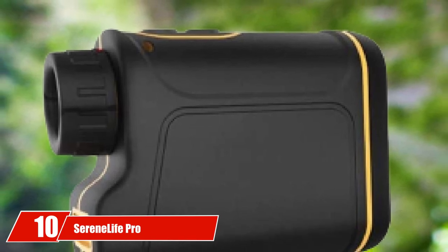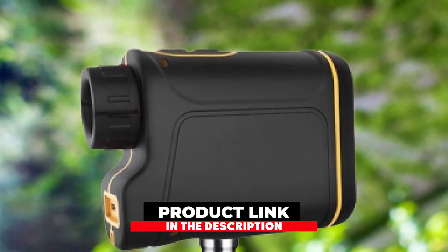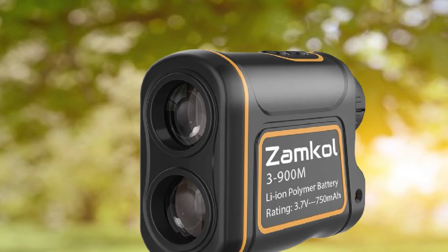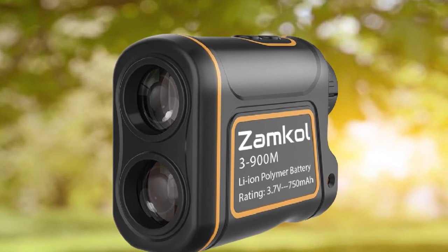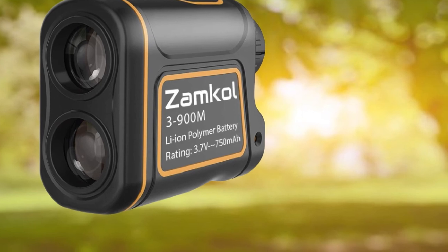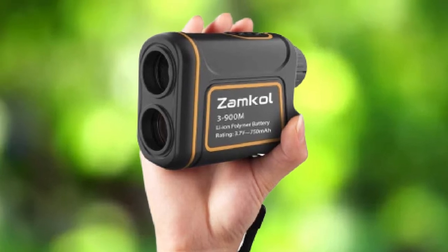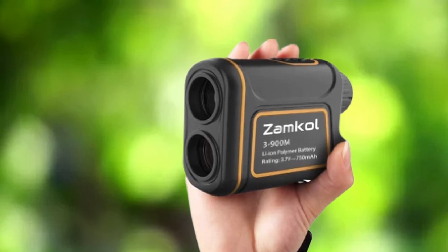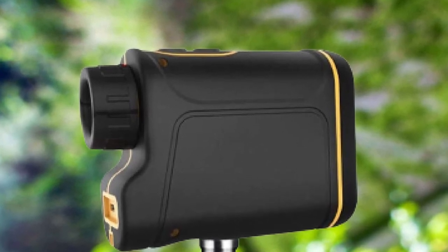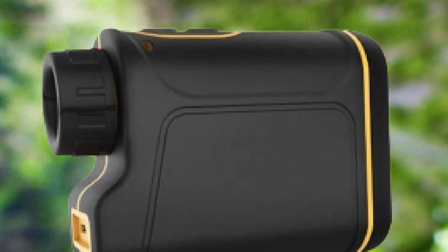Finally, the number ten position is dominated by the SereneLife Pro. The SereneLife Pro range finder has 6x magnification with digital display technology that gives a vivid display for high-quality contrast and detailed vision. The high-speed second-generation laser gives accurate results within 5 to 540 yards with yard accuracy of about 1 yard. It is a premium product with slope and pin sensor technology: slope technology helps find actual distance along with horizontal distance, while pin sensor technology allows you to lock on the flag to find the real distance. It's very simple to use — just aim and press the button to get the distance. It's also helpful for hunting, and has a rugged, water-resistant body suitable for all weather conditions.